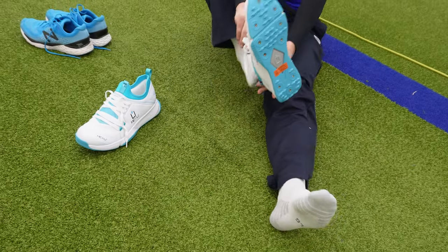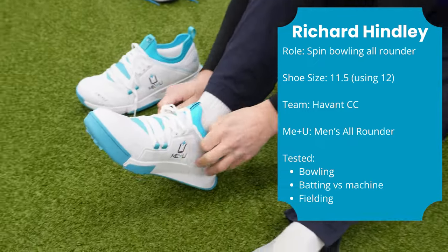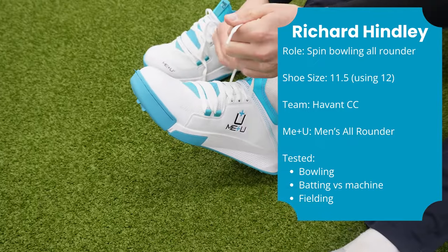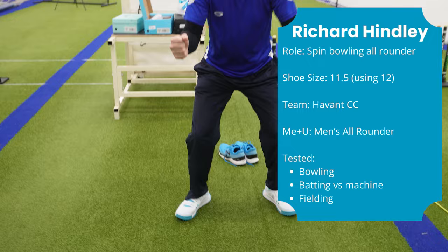They're blue, they're funky, they're very well designed and I'm really looking forward to giving these a try. I do like the look of them, I like the way they've got that rocker feel to them, I like the lateral and the medial support — this should be exciting. Really looking forward to it, let's have a go.